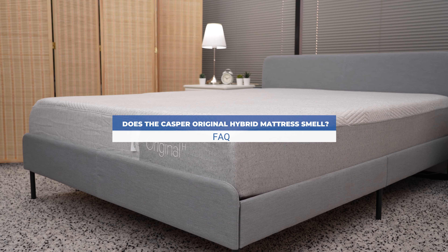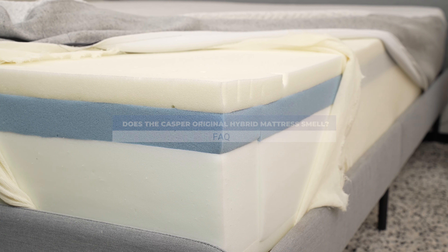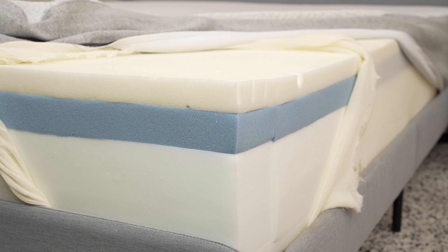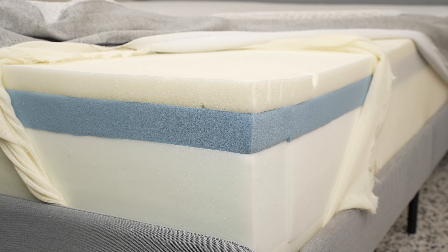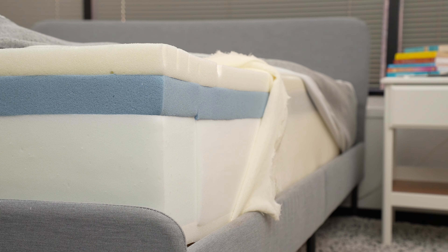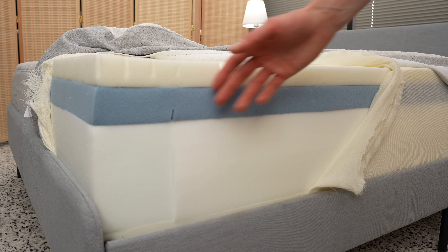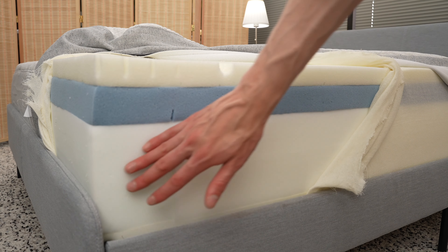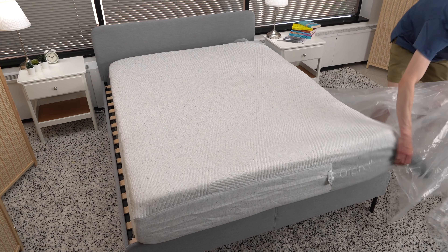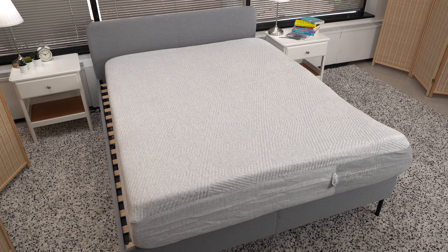Do Casper Original Hybrid mattresses smell? All of the polyurethane foams in Casper mattresses are CertiPUR-US certified, which means they don't contain certain flame retardants or heavy metals. It also means they have low amounts of volatile organic compounds, which are small particles that can lower your indoor air quality at high enough concentrations. Still, if you're sensitive to smells, you may want to let the mattress air out for a day or so after unboxing it.